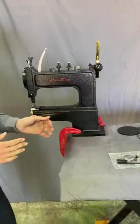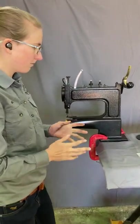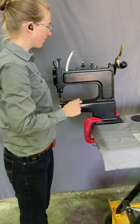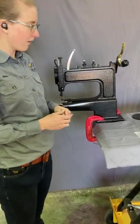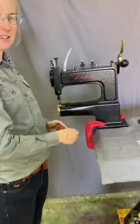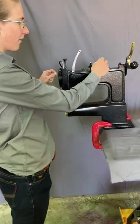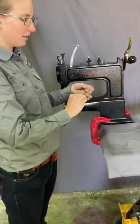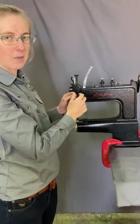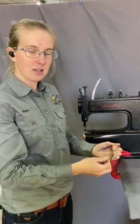Your machine that comes from me will have a patch of sample sewing in it, which you'll want to remove to get sewing — so we can take that thread out. I do recommend that you pay attention to how it's been threaded so you can thread it yourself. You can even leave the thread in there and tie your spool of thread onto this one, then pull it through that way so you know it's going in the right place. I will go through the threading pattern itself as well.